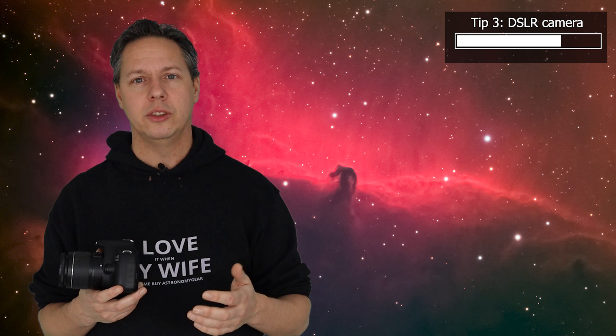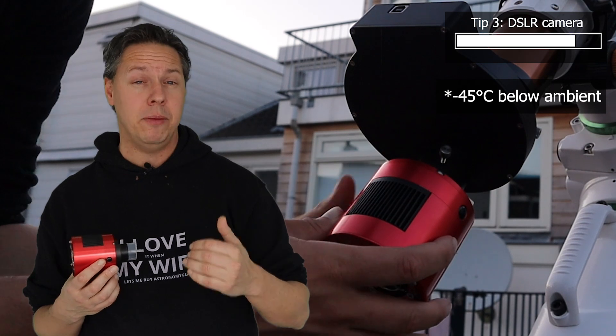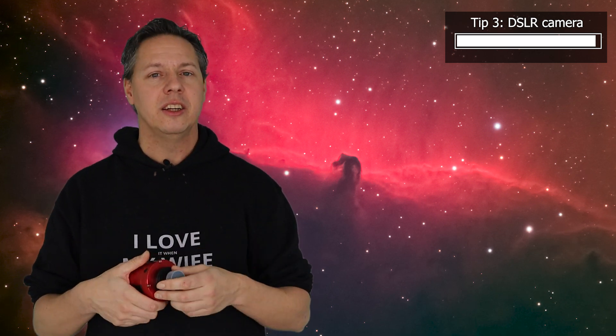That's when you might want to consider buying a dedicated astrophotography camera that includes cooling. This camera has a Peltier cooler with a ventilator, allowing you to cool the camera sensor down to minus 25 degrees below ambient temperature. When I take pictures using this camera, I cool the sensor down to about minus 15 to minus 20 degrees Celsius. This eliminates a lot of the read noise you would otherwise get when taking multi-minute exposures of the night sky. I have a separate video on cameras for deep sky astrophotography, linked in the description.